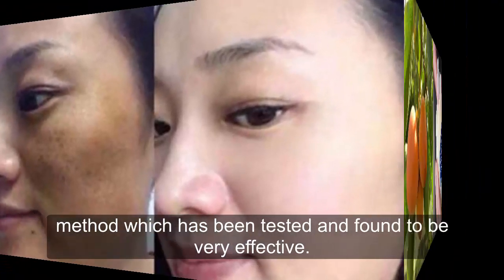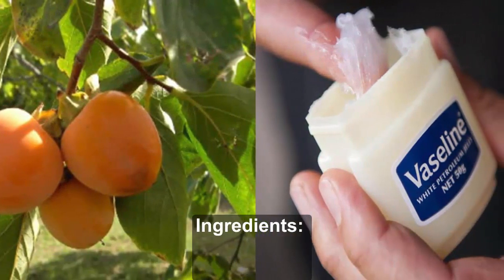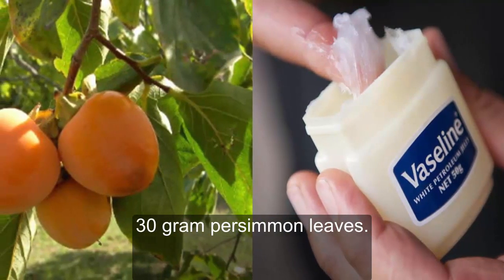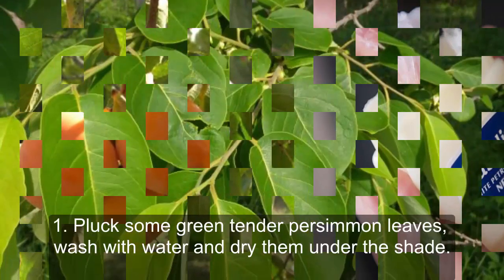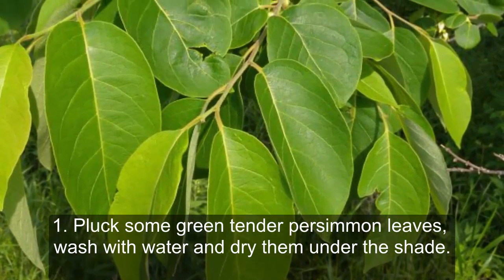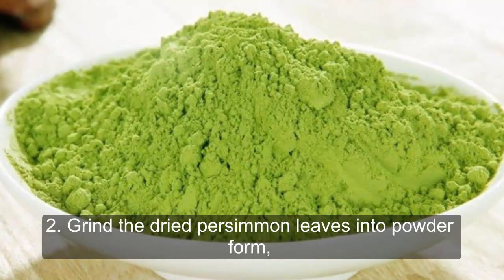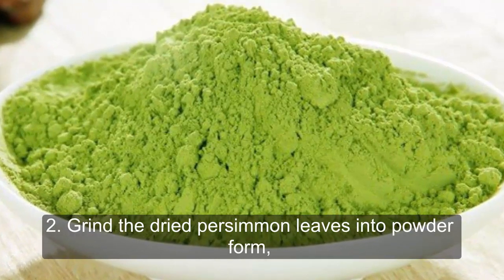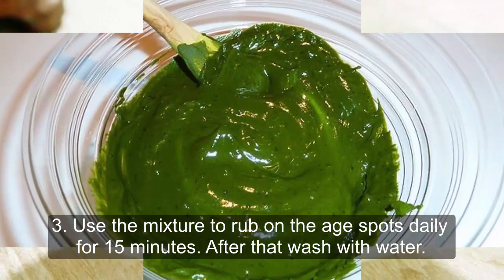Here is a wonderful age spots eradication method which has been tested and found to be very effective: the use of Vaseline and persimmon leaves. Ingredients: 30 grams persimmon leaves, 30 grams Vaseline. Method of preparation: Step 1 — pluck some green tender persimmon leaves, wash with water and dry them under the shade. Step 2 — grind the dried persimmon leaves into powder form, then mix with a similar amount of Vaseline evenly.